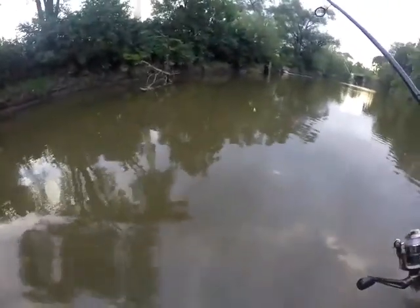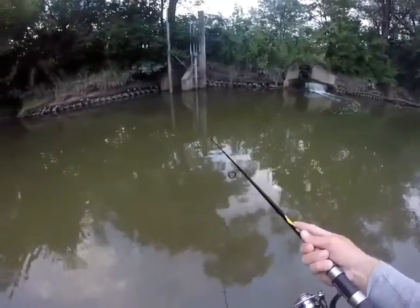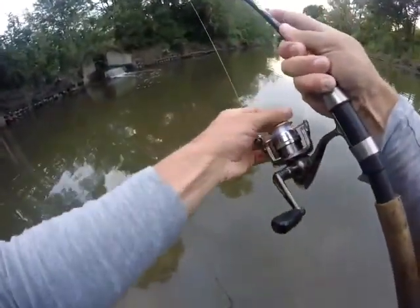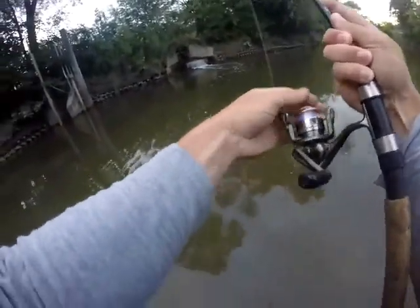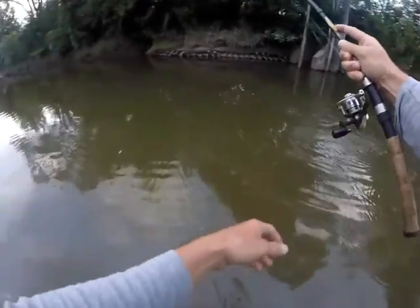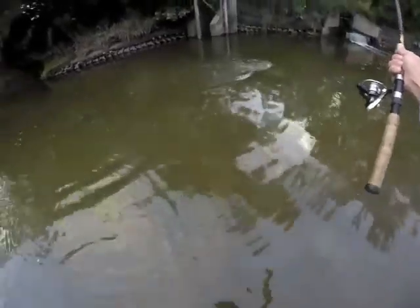We're here at Salt Creek. There's one — got one on guys. Loosen up the drag a little bit. There's still tons more carp just circling around over here. Really awesome.